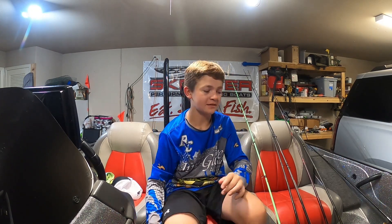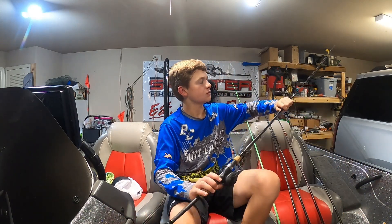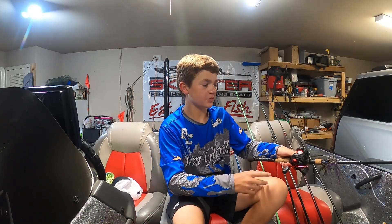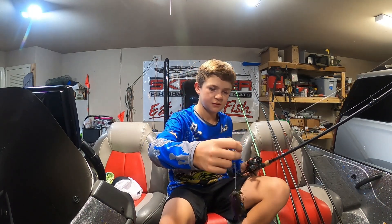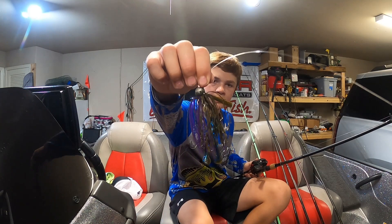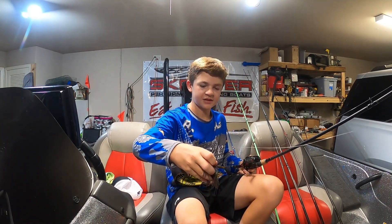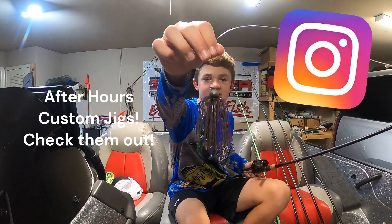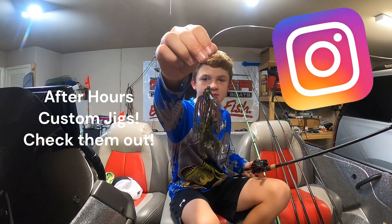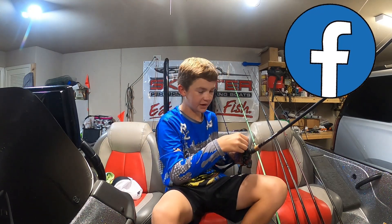To be honest I forgot what ramp it is, but he likes to fish the docks there. I'm also going to be using a jig at the boat ramps — I think it's green pumpkin pepper. Thanks to After Alex Custom Jigs for making this. You can go check them out on Instagram and Facebook.